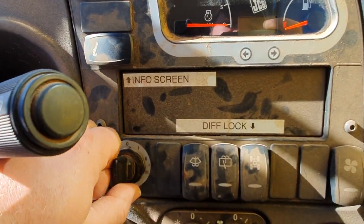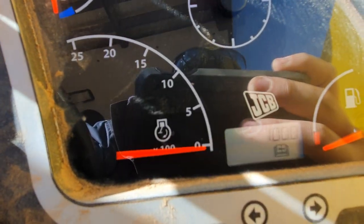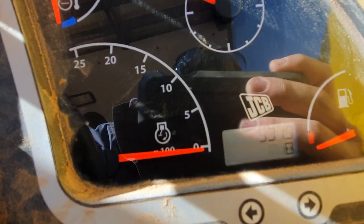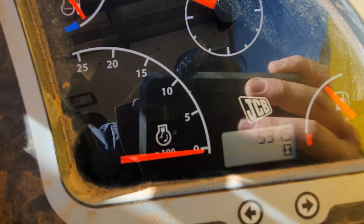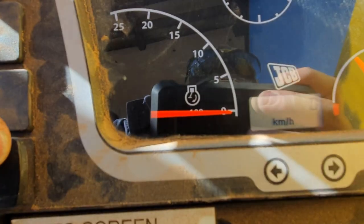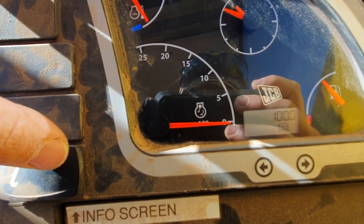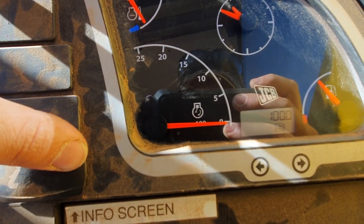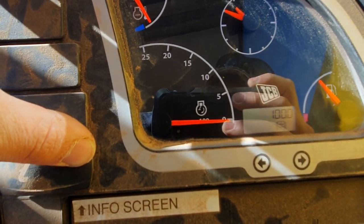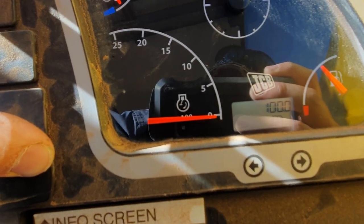Start by turning the key on. To show the service screen and the hours, scroll through using the information button until you get to the service hours, then hold the information button in for 20 seconds.